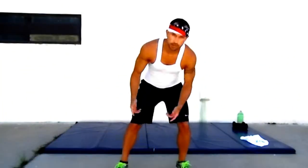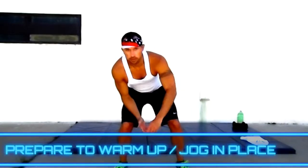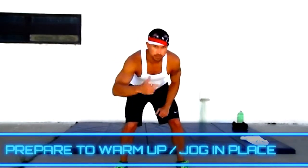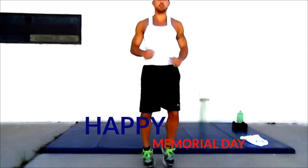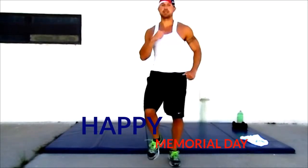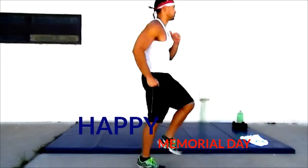Welcome back. Here we go again, going to do another workout. Celebrating Memorial Day — this is the day to celebrate. We're going to start by jogging in place, warming it up, getting everybody going.